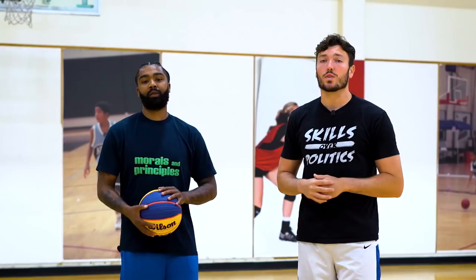With me today I have one of the most exciting guards I know, overseas pro Jason Johnson. He's going to be demonstrating all these moves for you guys. The first move: we're going to be attacking downhill like we have a little space, like we're coming down in transition.